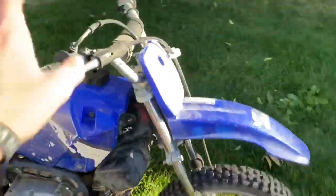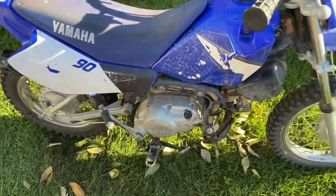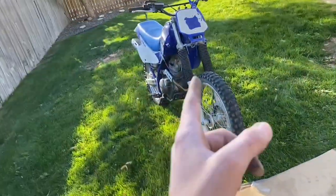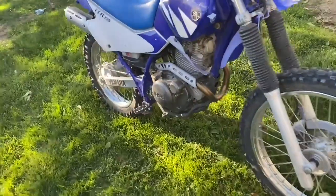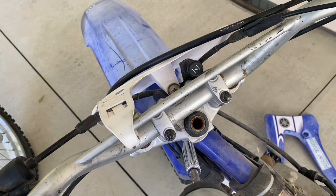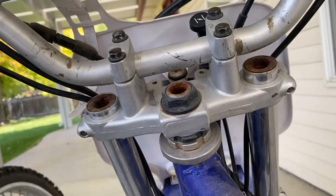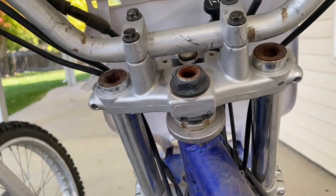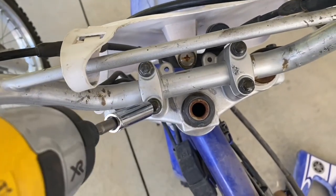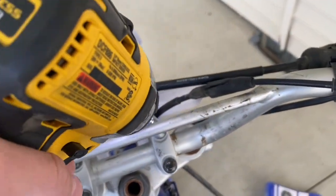I'm thinking the 90 just needs to be tuned, so I'll keep working on that. Stoked that the 225 and 125 are up and running. The forks are uneven on the triple clamps, so I'm going to take off the blocks and adjust that.